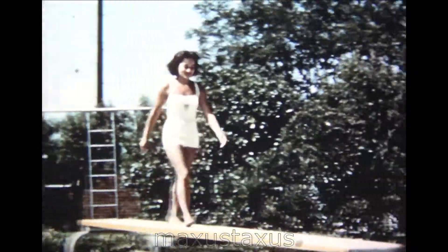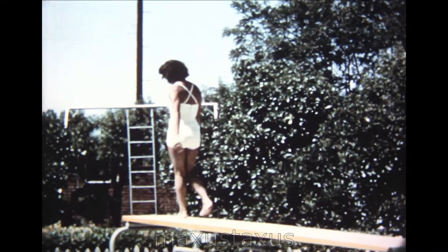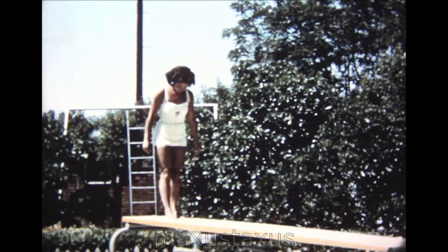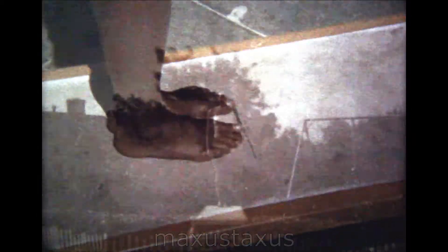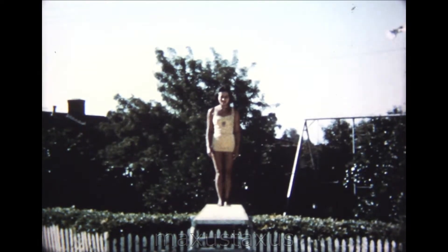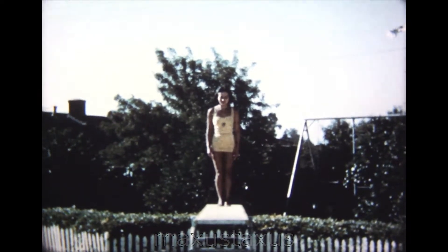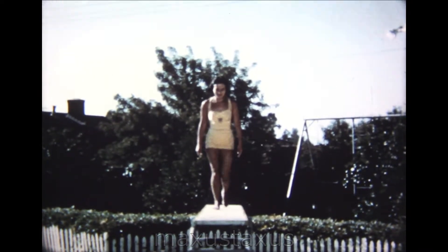Now let's watch Vicki. A diver's first action on an unknown board is to measure his stride and determine the starting point of his approach. Vicki takes five normal steps from the end of the board and faces the pool — this is her starting point. Until you are thoroughly familiar with your own stride, it's a good idea to associate the starting point with a mark on the board. Vicki is in position to begin the approach, standing erect with her eyes fixed on the end of the board. Notice that she starts with her left foot — this is also the leg she raises in the hurdle.